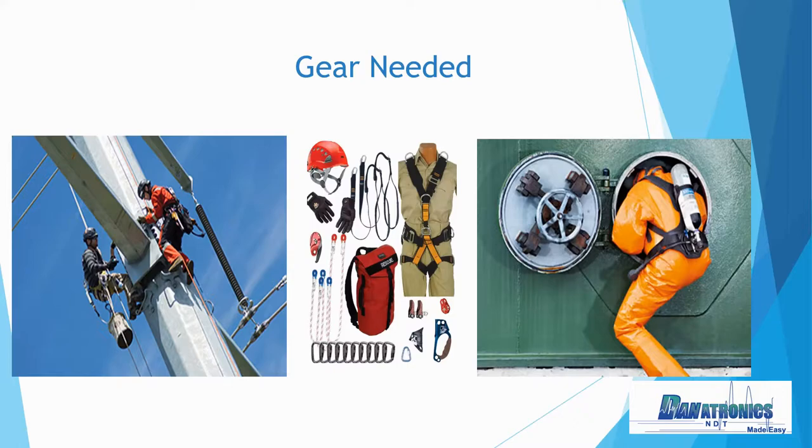For confined space, as you see in the picture, you also have additional safety gear, possibly an oxygen tank, that are needed to crawl into a pipe, vessel, tank, or sometimes aerospace applications in planes and helicopters. On top of that, you must add the UT equipment, transducers and calibration blocks. This can add another 10 to 15 pounds to your total weight. Danatronics can assist by reducing the gauge weight to a little over one pound.